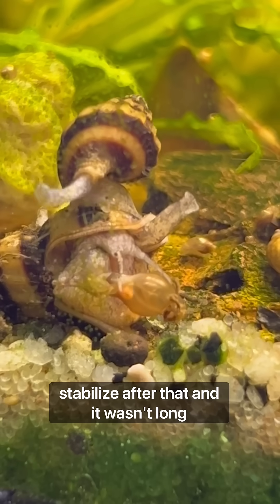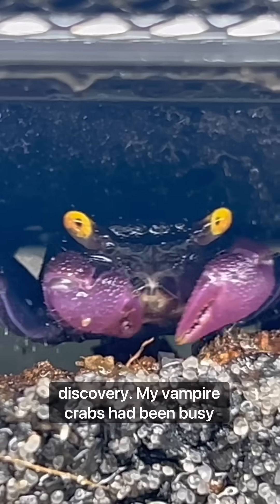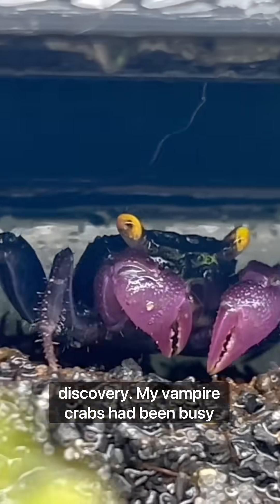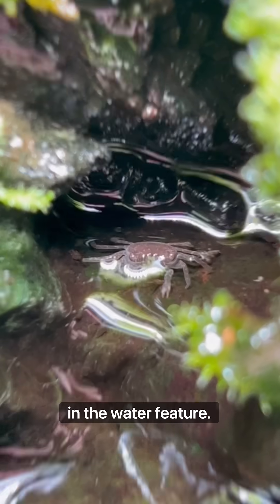It wasn't long after this that I made my most exciting discovery. My vampire crabs had been busy, and I saw my very first baby vampire crabs in the water feature.